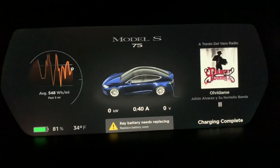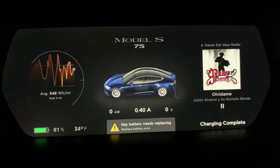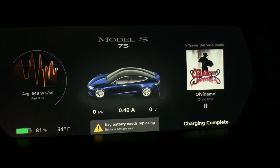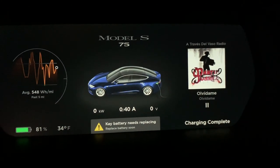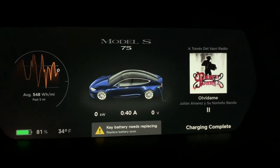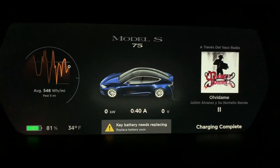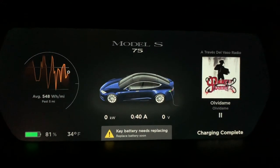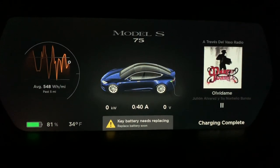I got a notification on my dashboard — it says the key battery needs replacing. You'll get that notification and you'll have some time to change the battery on your key fob, but you want to do it quickly because you'll get no further warning and the battery will stop working. You can use your cell phone to access and open your car, but in case your phone doesn't have signal you won't be able to access the car, and then you'll be in a problem.